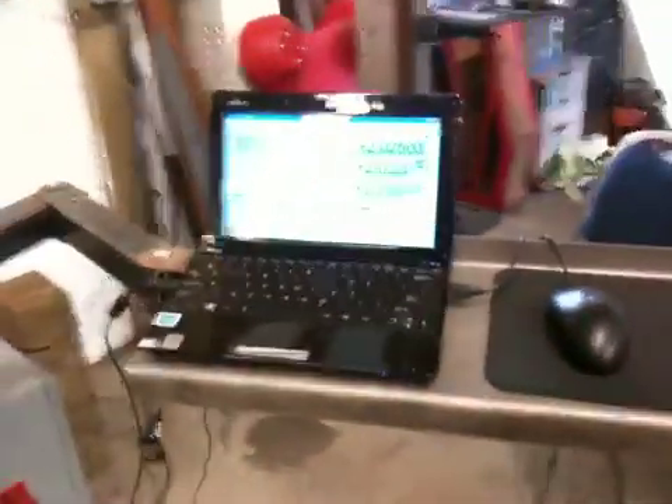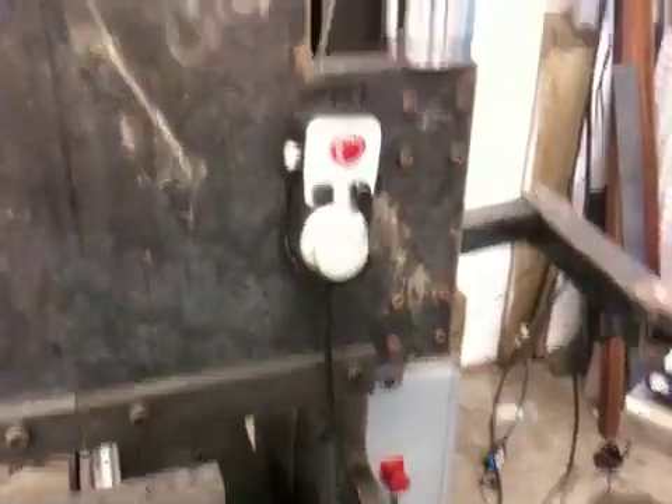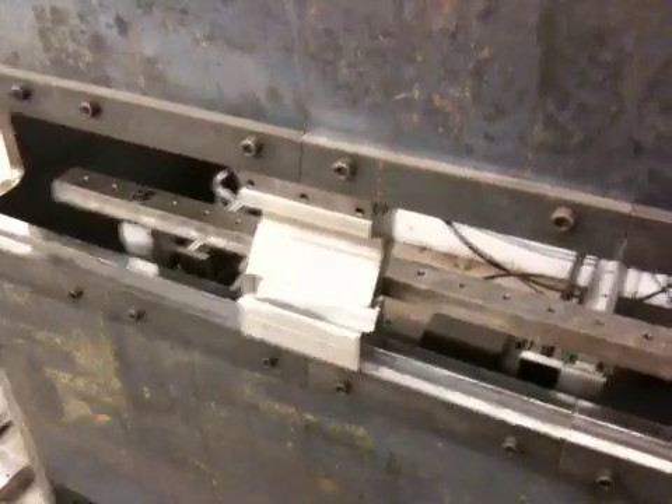Here we've got the little laptop computer that controls everything. We've got the Kelling hand wheel, and I've got my gooseneck die in there.